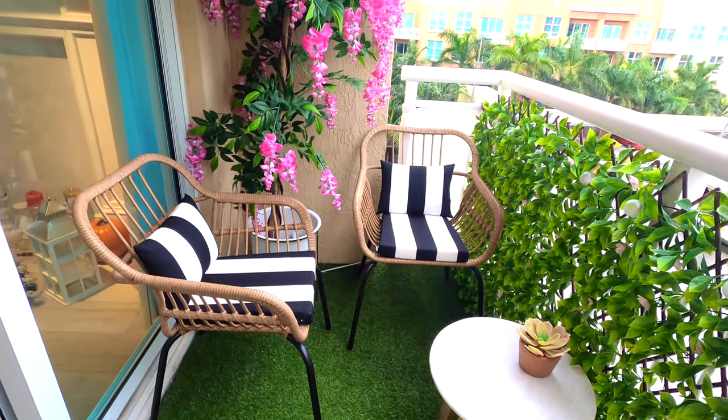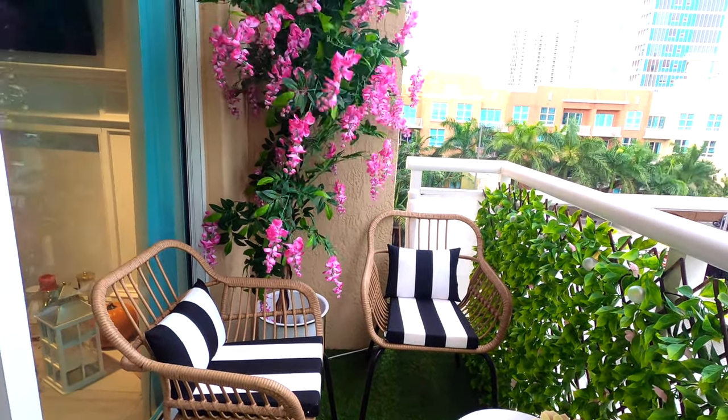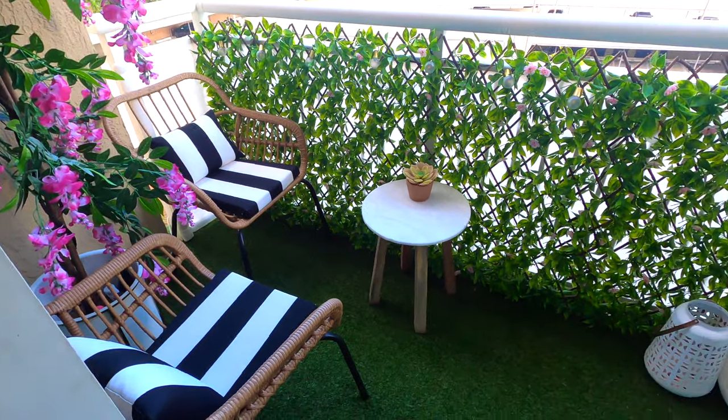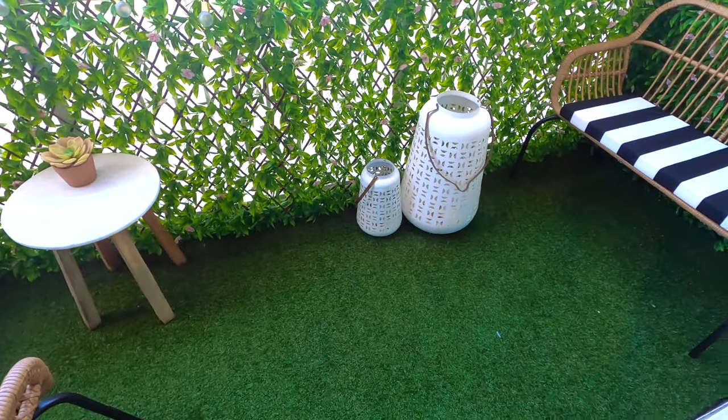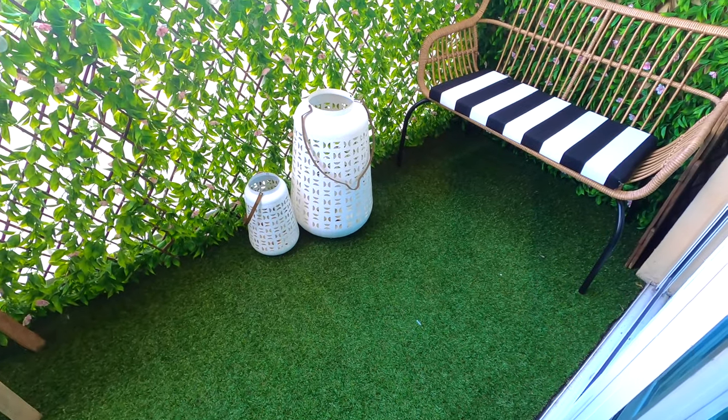Hey guys, it's Kathy Bees and I'm back with another YouTube tutorial. Today I'll be making patio cushions to match any furniture piece you already have. For the pillow cushions you're going to need a hot glue gun, and for the pillows themselves you'll need a sewing machine. Let's get started.